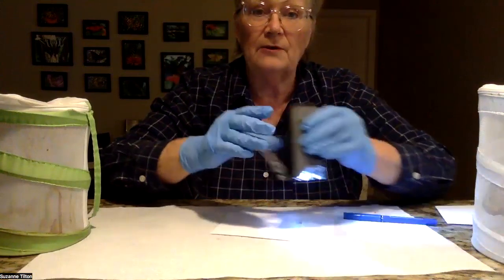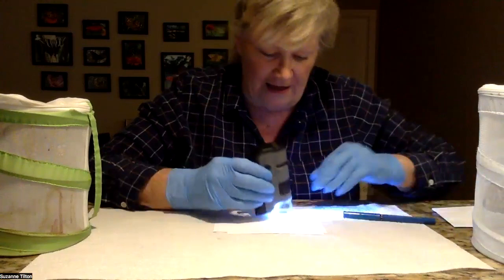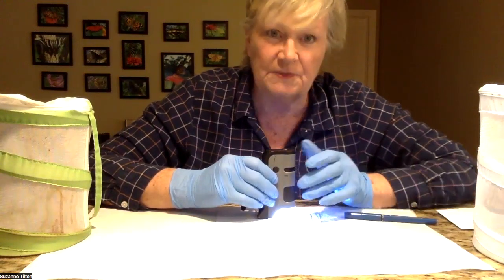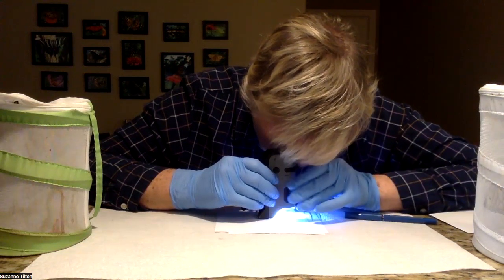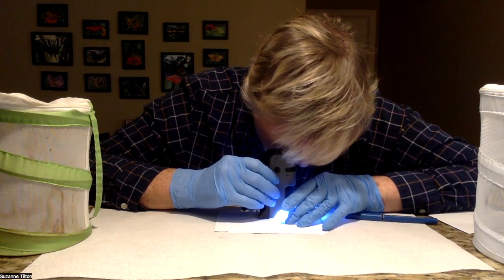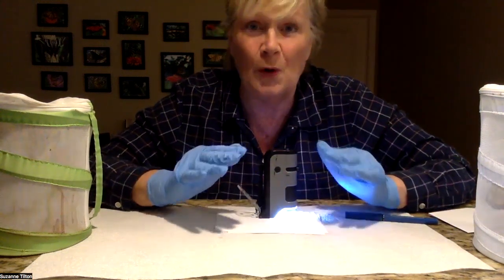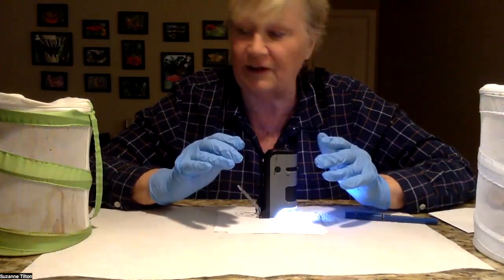Then I'm going to take my microscope. I have to take my glasses off to do this. I'm going to adjust by turning the knobs so that you can see the scales. Once you see the scales and they're clear, then if there's OE it will be very obvious. But fortunately, this is an OE-clean butterfly — there are no OE spores on here.